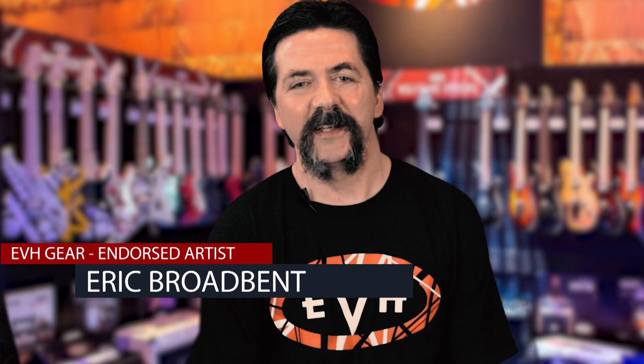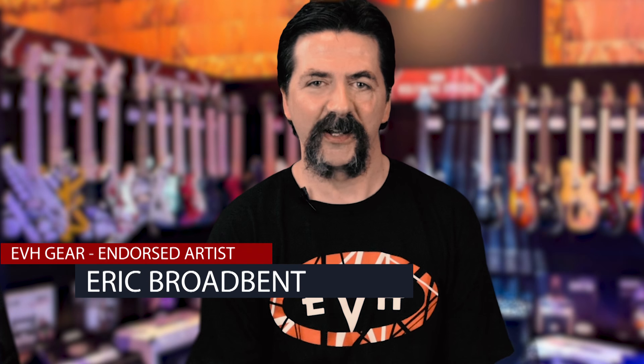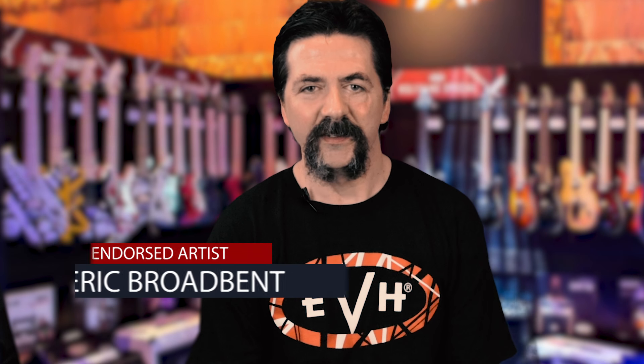All right, so that's a wrap of the EVH 5150 Overdrive pedal from MXR and Dunlop. I hope you enjoyed the video — I had a great time filming it for you.